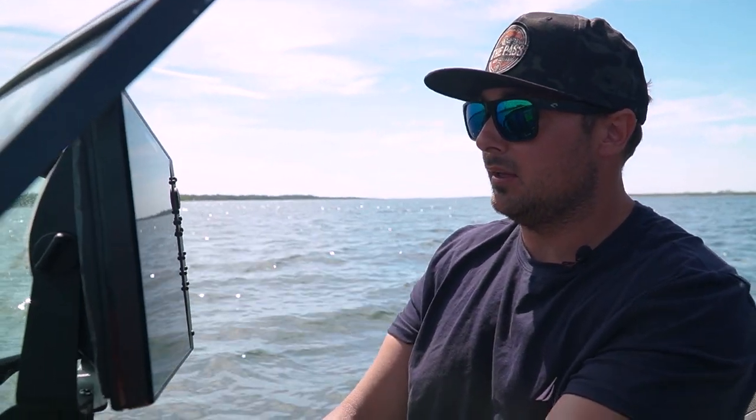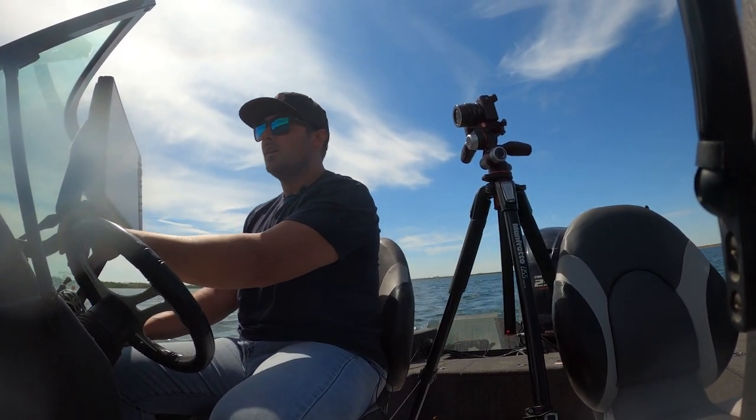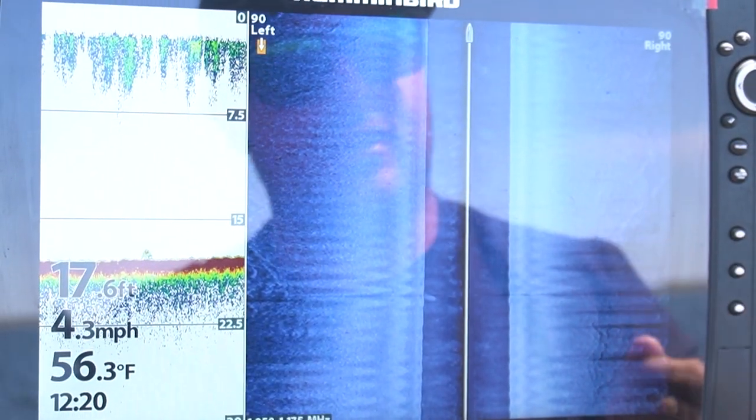This new Mega Imaging is absolutely incredible — we've found boats, tires, one of my buddies even found a truck. As you can see, we can see in such fine detail: the ridges, all these nooks and crannies fish can hide in. It's almost getting unfair, we're making this pretty easy. We're going to keep wheeling around until we find the fish we're looking for — not just any fish, we're looking for a big one today.